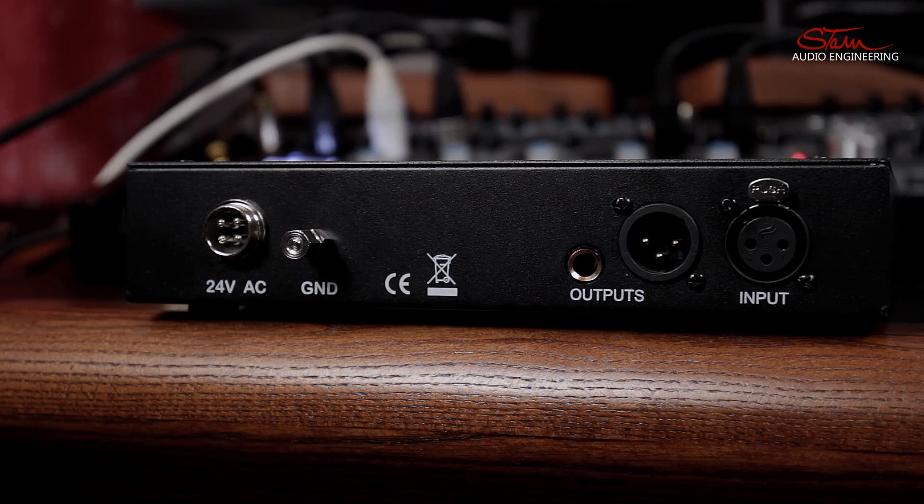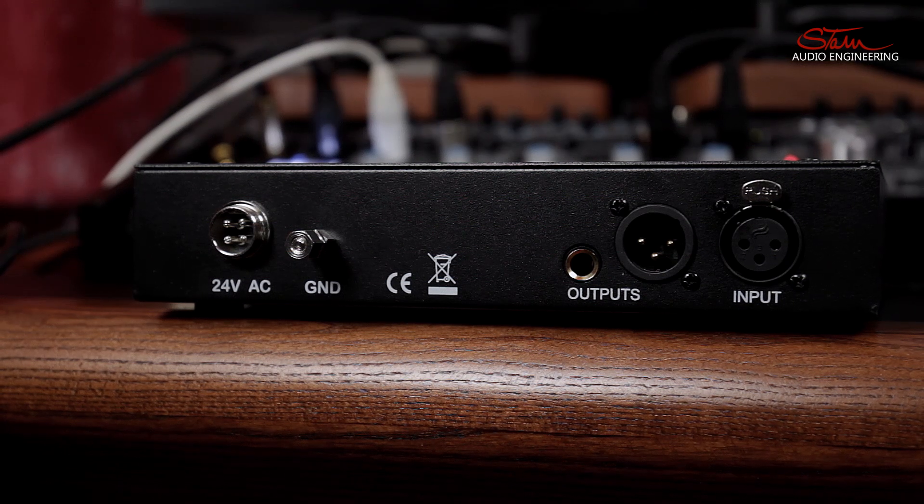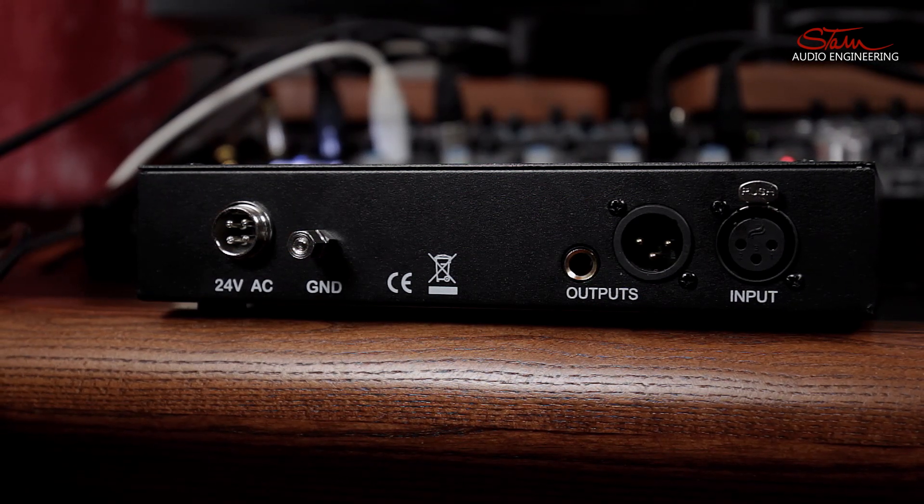On the back of the SA73 you have an XLR input, an XLR and a balanced jack output, and the ability to connect an external ground as well as the power input. The power on this SA73 is external and it comes with its own dedicated power source, capable of either 115 volts or 230 volts depending on where you are in the world.